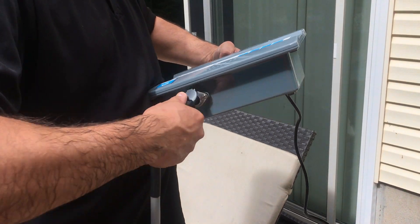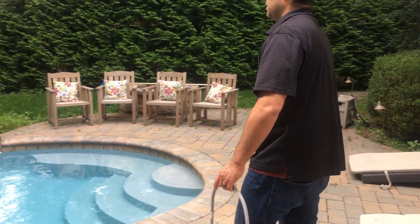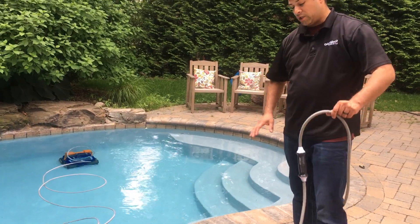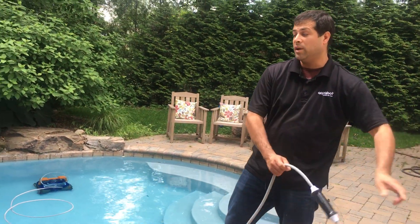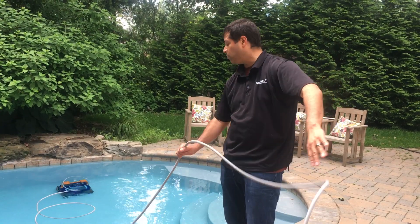Next, we're going to remove the floating cable from the power supply so that we're guaranteed no power is going to the cleaner. To remove the cleaner, we're going to gently pull the floating cable — we don't want to yank it or tug it, we just want to gently pull it.